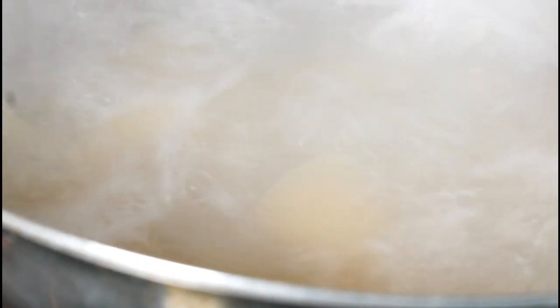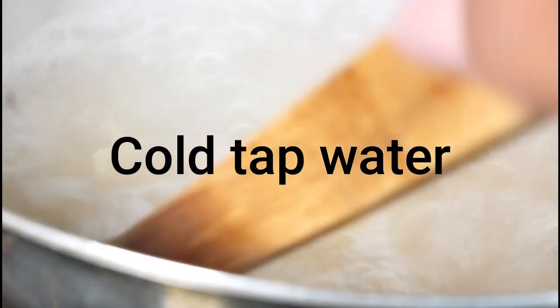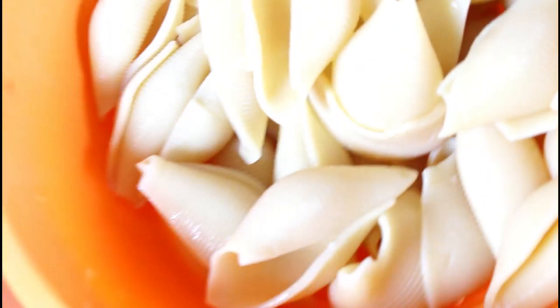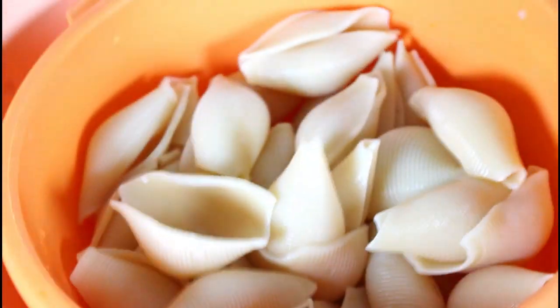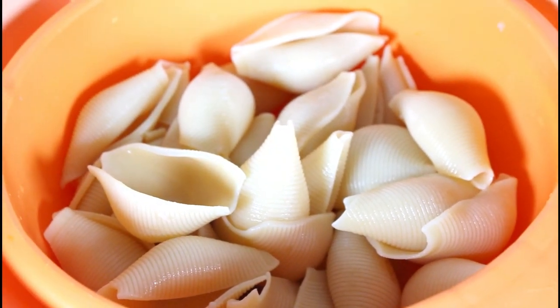It's been seven minutes and I'm going to run it under tap water because I want it to stop cooking. I ran it under the tap water and I have it right here draining in a bowl. I'm going to go on to mixing the other stuff.